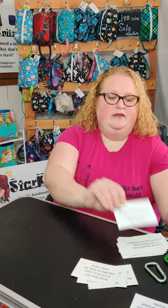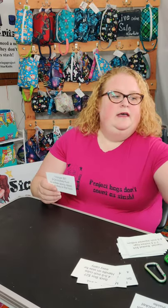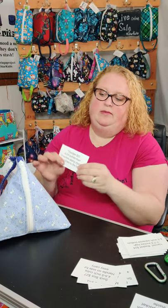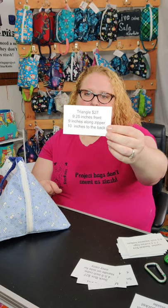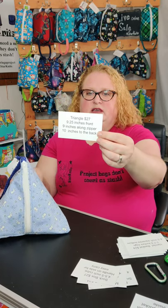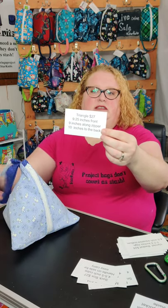The next item I have is my triangle — it's also $27. They sit really nicely on the table for knitting. They're my one skein project, so you could do a hat, or I have socks in this one. They're 9.25 inches across the front, nine inches up the zipper, and about 10 inches to the back, so there's a lot of room in there.